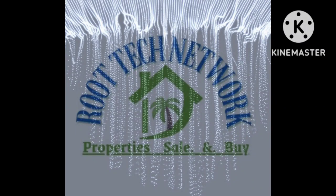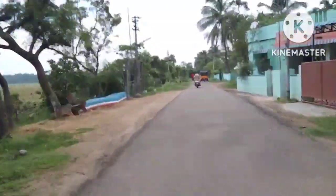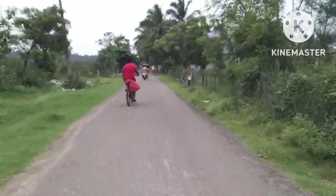Welcome to RUTAC Network. This is a farmhouse at a very low cost. We are checking how to reach the farmhouse from the main road. We are currently at the main road.